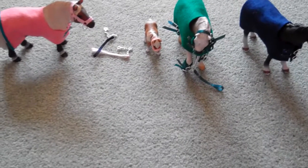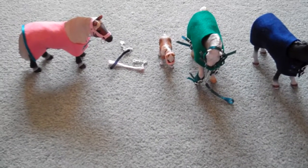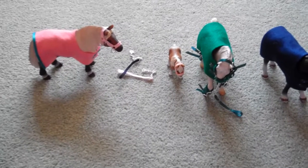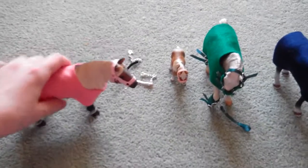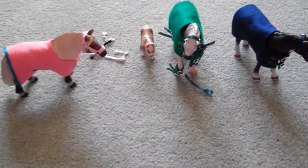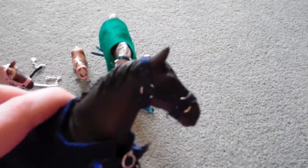Hi, this is a video for someone who has ordered from me via email. I won't say their name but they'll obviously get to see this video. So this is the type that I've made you. If there's anything wrong just tell me and I'll alter it. This is the blue hair collar for him.